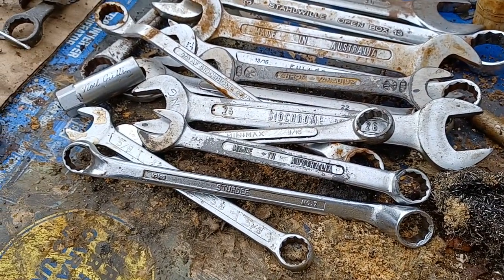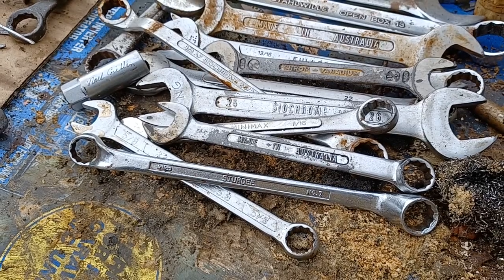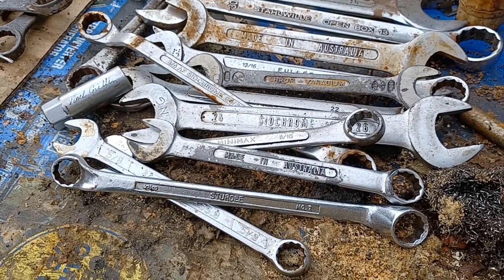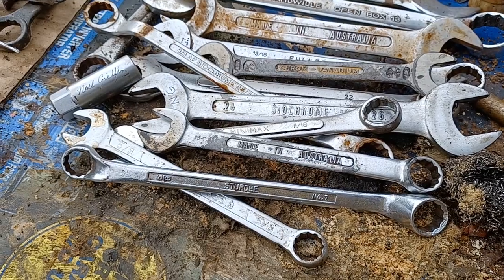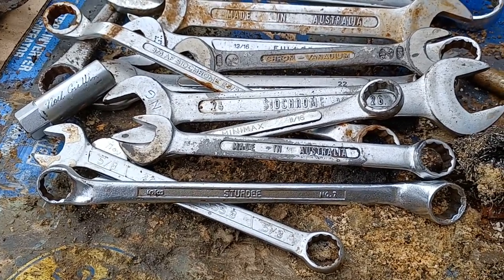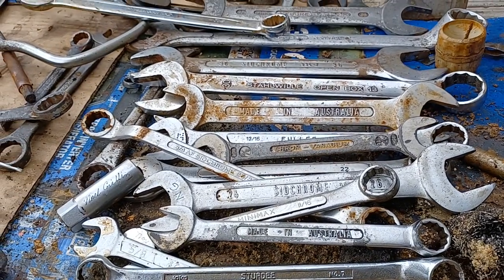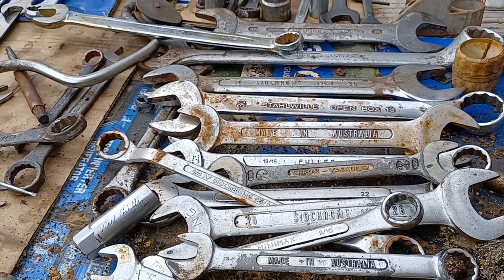After he passed away, a lot of the more high-end stuff got sold. I grabbed his old toolbox that he used when he was working at Rec Air Hire, and he worked in the mines out of Blackwater for a while, so he had a whole collection of tools.